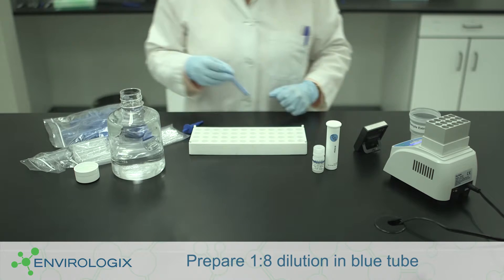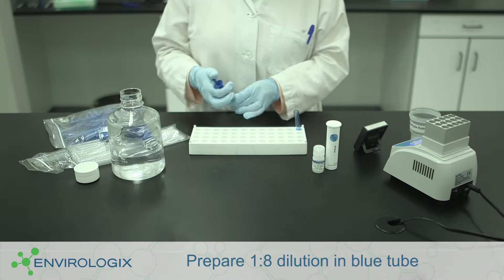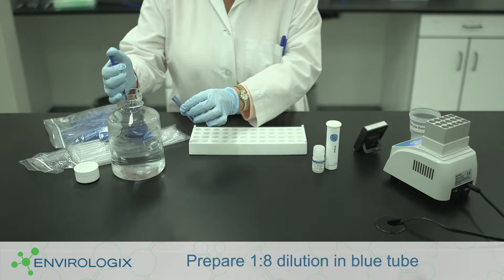In a blue dilution tube, combine clarified extract with water to create a 1 to 8 dilution. For example, 100 microliters of clarified extract plus 700 microliters of water. Measure carefully and mix well.